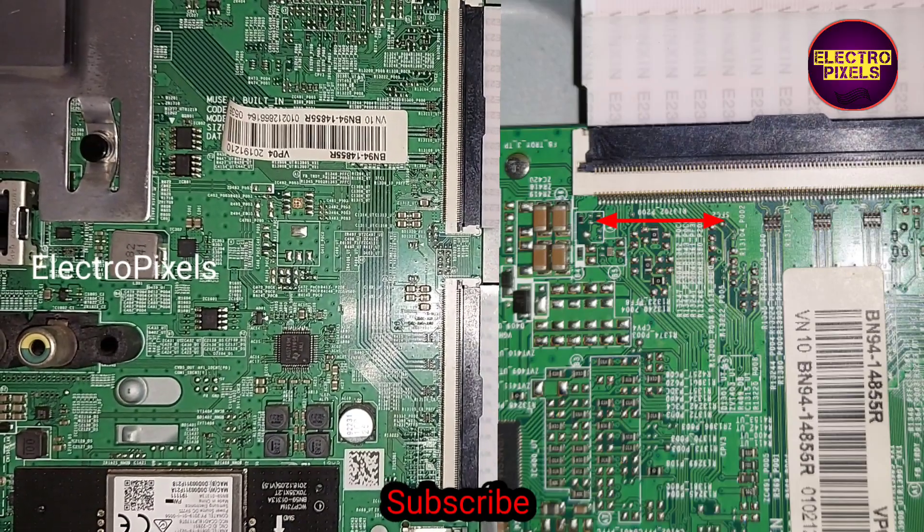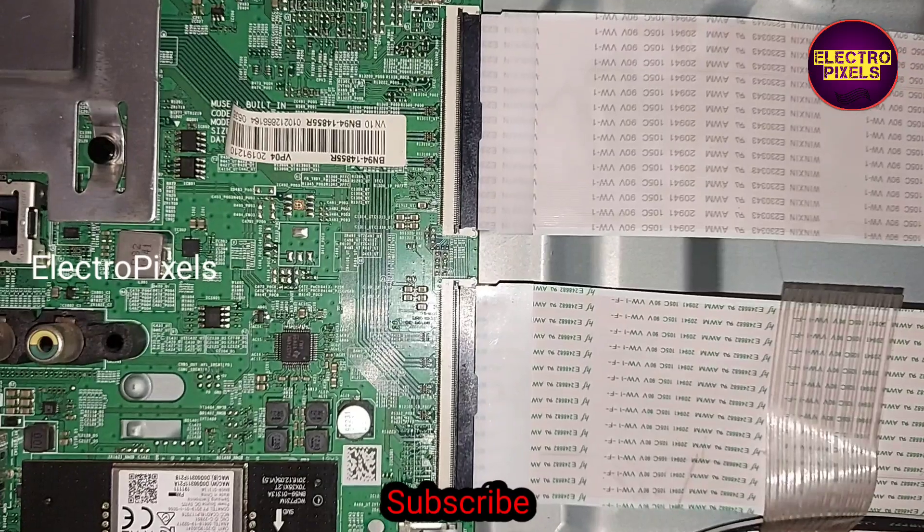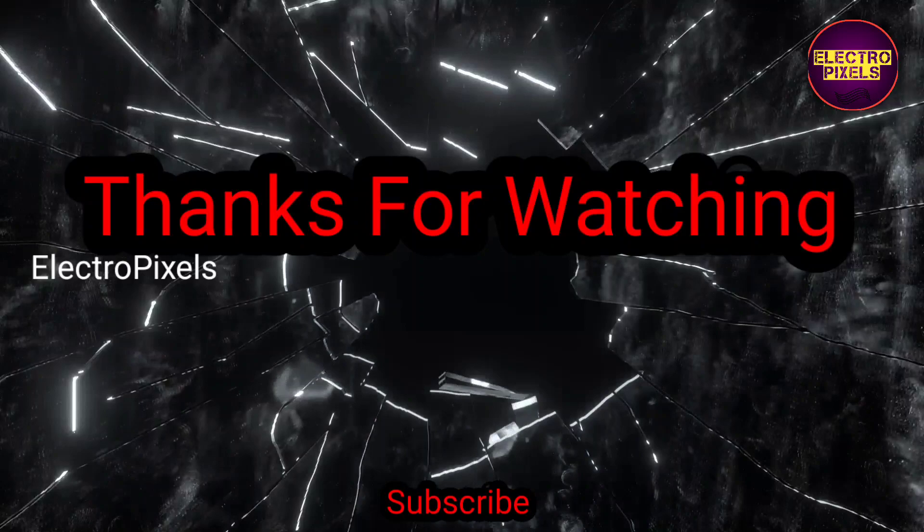So that's it, hope you like this video. See you in another video with another interesting topic. If you like our channel, please don't forget to like, share, subscribe, and press the bell icon for getting further notifications. Thanks for watching.